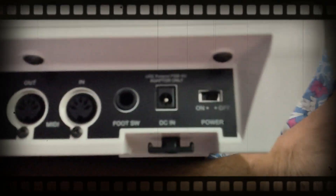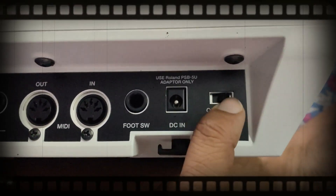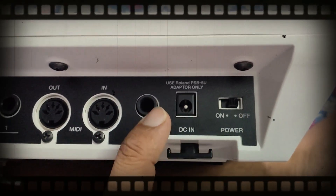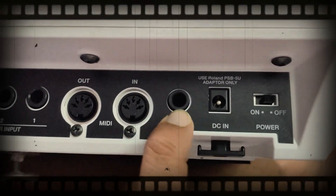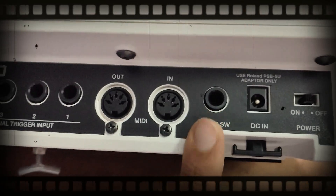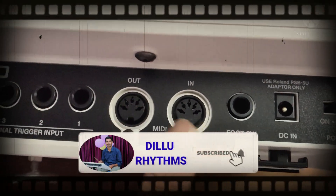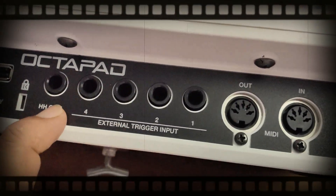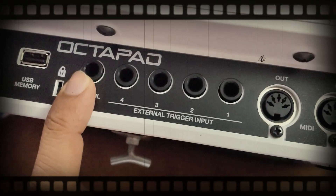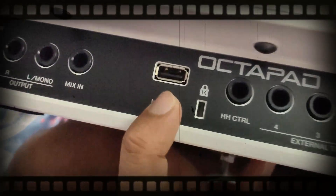The on/off button has been given like the rockstar pads and new switch. This is the DC-in adapter and this is the foot switch — you can use the 1/4 inch foot switches. This is the MIDI output in and out, and here we can have our external triggers.